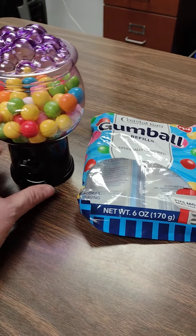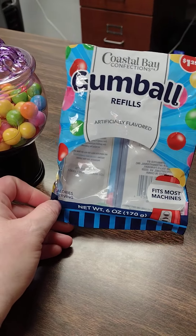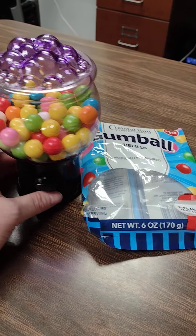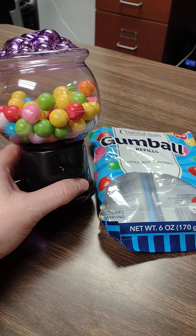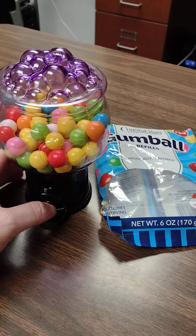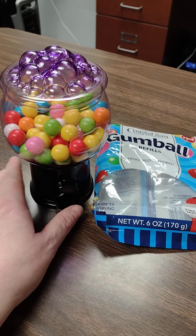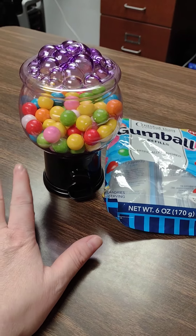I did purchase these gumballs also at Dollar Tree for $1.25 — the Coastal Bay Confections. It says there's six ounces, and as you can see it doesn't quite fill up the gumball machine, which I was surprised by because it looked like a big full bag, but that's okay because I do love the look of it.